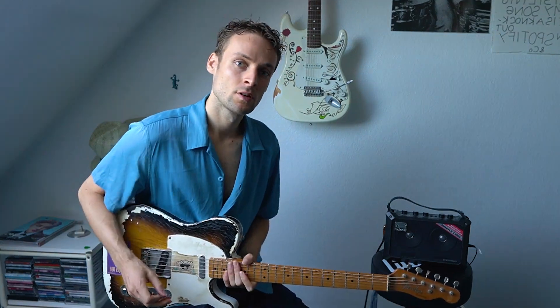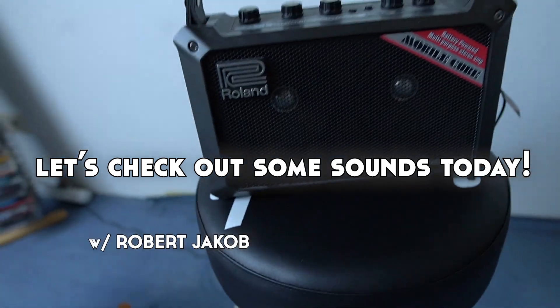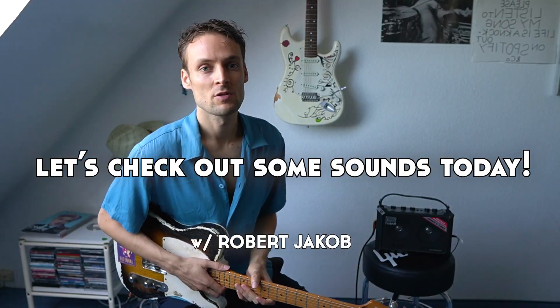Hey, what's up music lovers? I'm here with my little friend, some mobile cube. I just wanted to make this video because I thought it was funny — I was getting comments that people liked the sound of my guitar, and I don't think the amp was shown in my videos. But yeah, this is the amp.